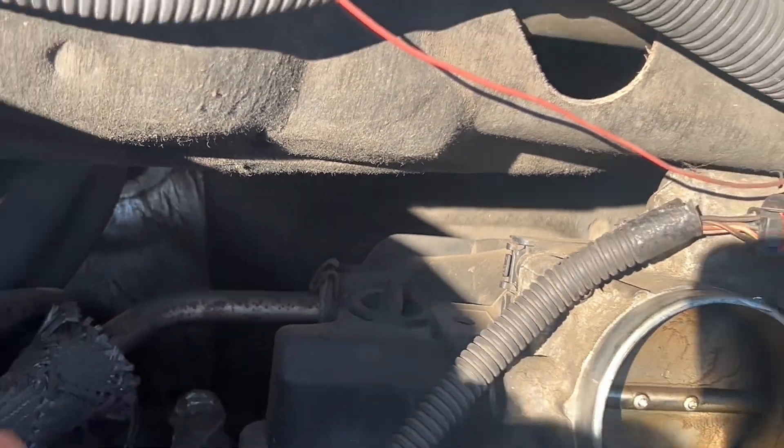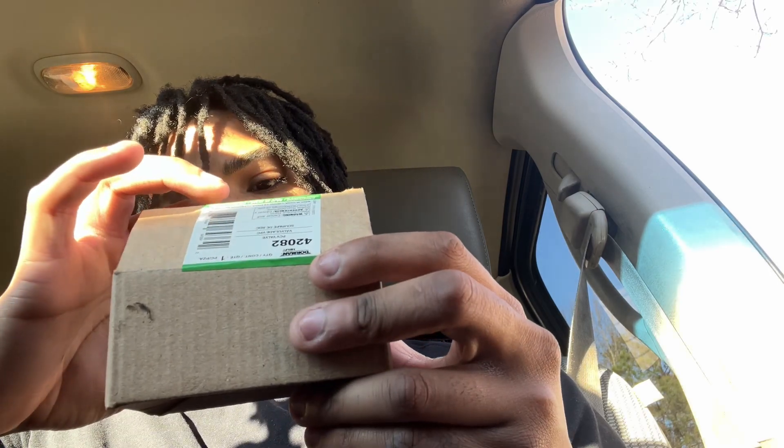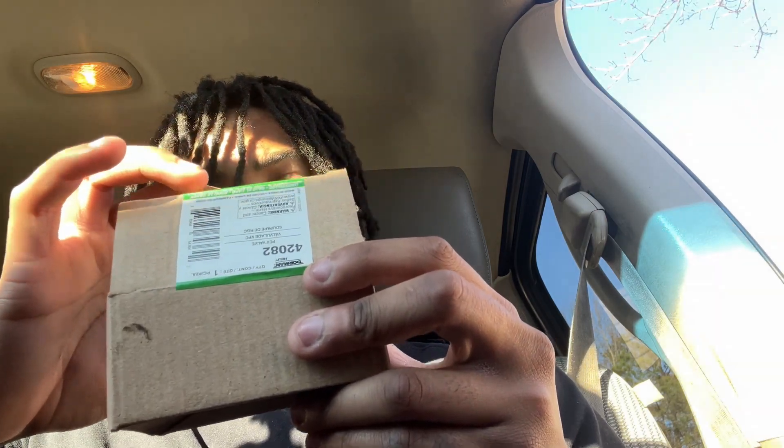That is the PCV valve — let me show you guys. This is the part right here. The part number is 42082; I got this from Amazon. As you can see, this is what it looks like. I do think you need to lube it up — make sure you can hear the ball rattle, from what I've heard. I'm going to get this off, and then put the new one in.